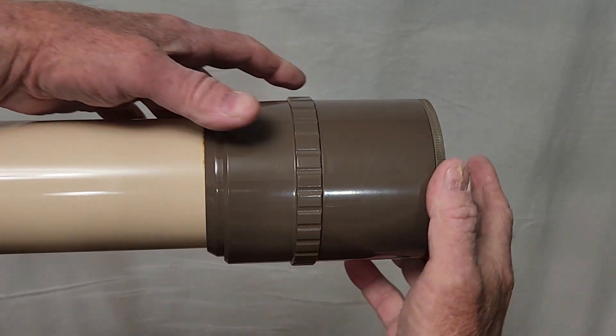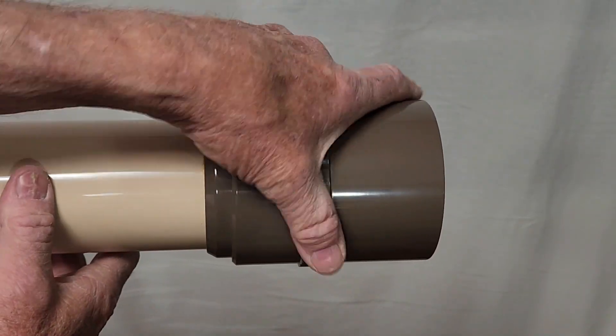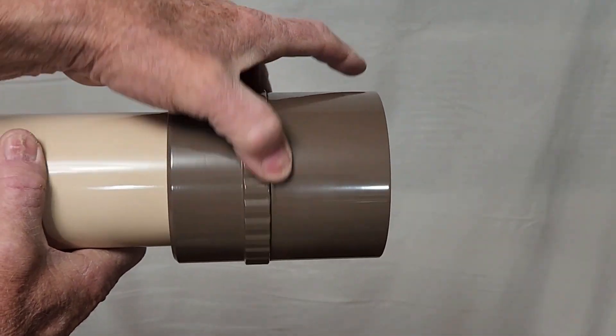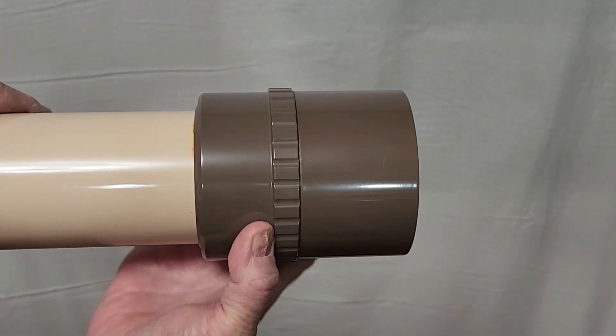In order to make this telescope fit in the box, they've got a screw-down dew shield like so. This may be one of the first screw-on dew shields — this is one of the earliest ones I've ever seen.